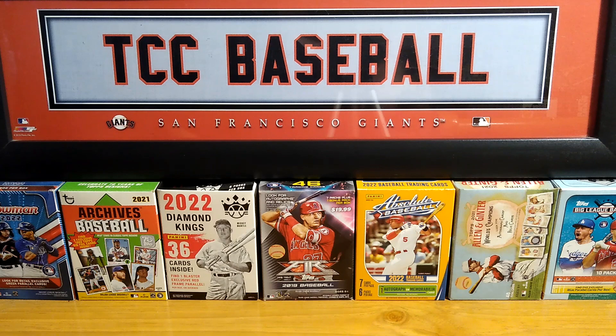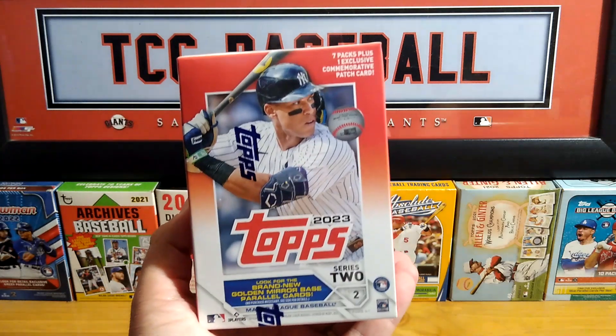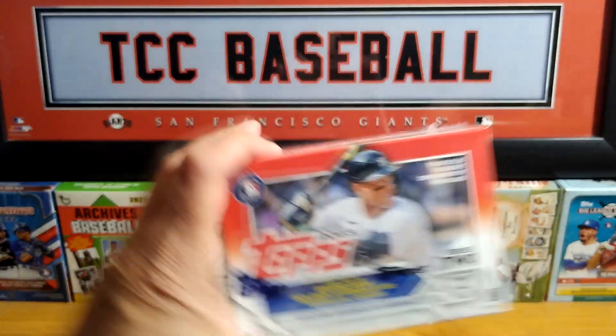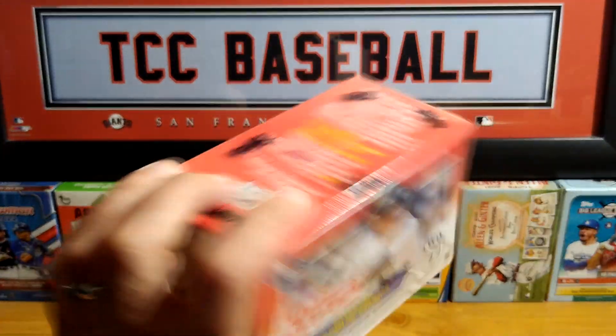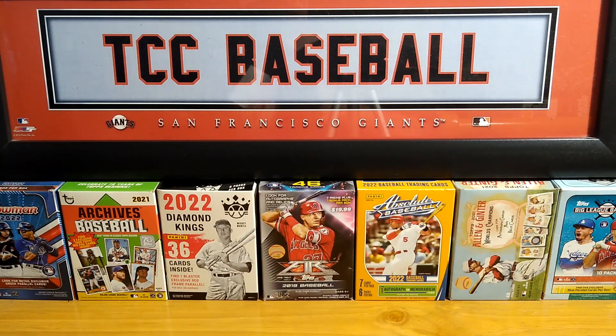Hey everybody, my name is Mike from The Collector's Corner. Coming in today with a new video — I hope everybody is having a great weekend. Today we're going to be opening a gift from a friend, from a fellow co-worker and one of my subscribers. Daryl, thank you very much. He gave me a blaster box of 2023 Topps Series 2, so we're going to be opening up this bad boy. I just want to thank and give a shout out to him — thank you so much, Daryl. Really appreciate it. We're going to see what's in here.